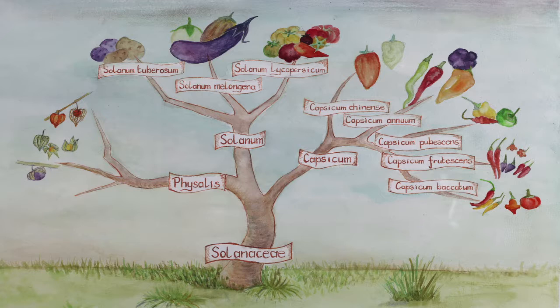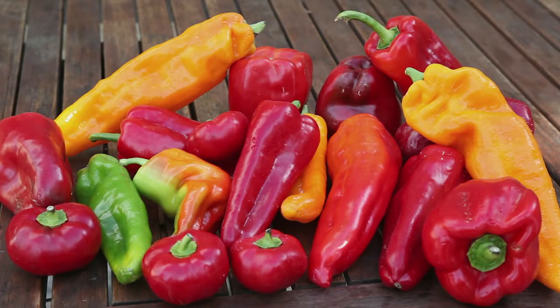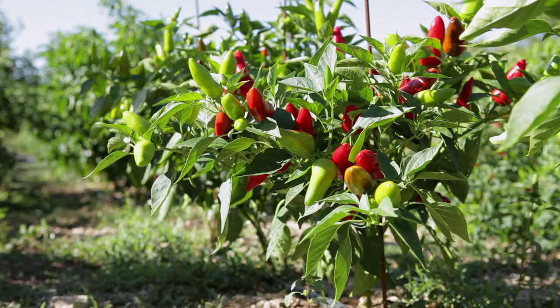Sweet Peppers and Chili Peppers belong to the Solanaceae family. The genus Capsicum includes five cultivated species: Capsicum Bacatum, Capsicum Sinense, Capsicum Frutescens, Capsicum Pubescens. The vast majority of cultivated varieties belong to the Capsicum Annum species, of which there are thousands of varieties, including sweet peppers and mild chili peppers.